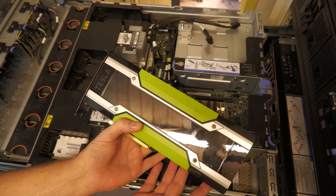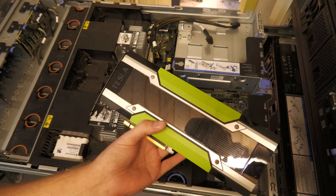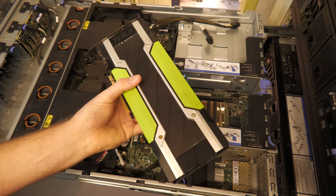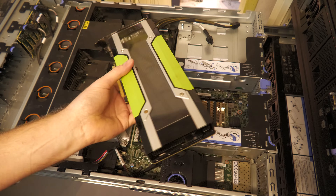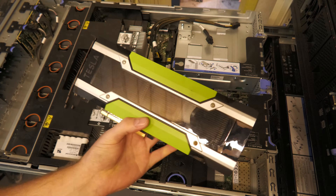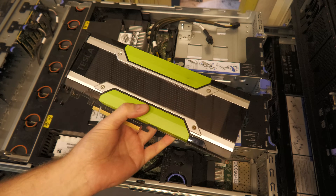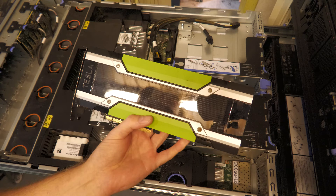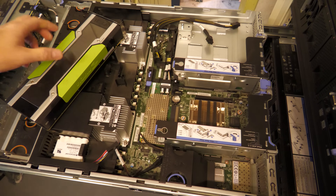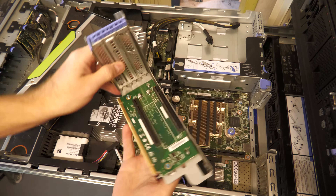This is not the GPU I was hoping to put in. I want to do some AI on this server — make a virtual machine and run AI on it. This is the Nvidia Tesla K80; it's a good GPU but a generation too old. I'm hoping to get the M40, which I found at a reasonable price, but delivery would arrive while I'm on vacation, so we're putting the K80 in for now — it's the same size.